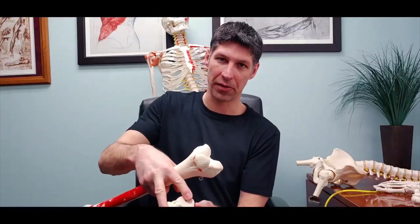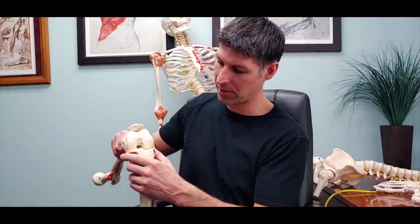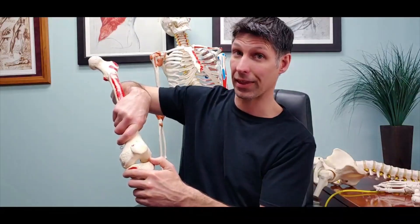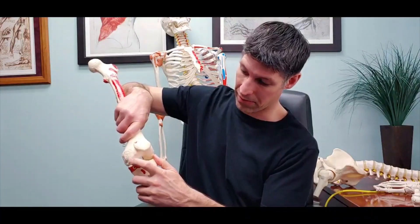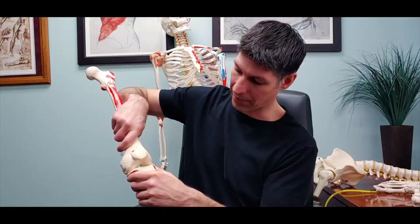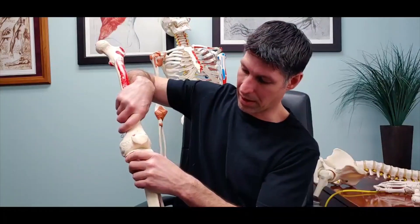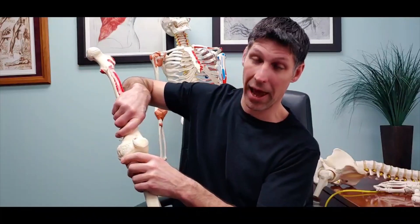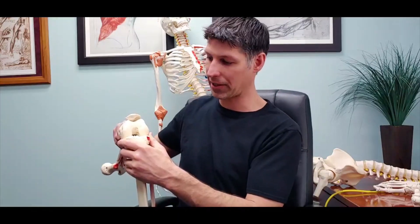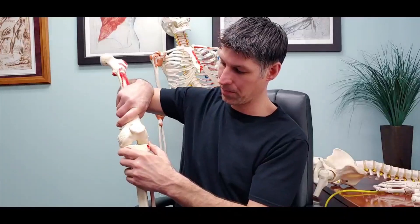The condyles articulate with the condyles of the tibia. Going through extension using a reverse action — meaning the femur is going to move on the tibia — I get to the end of the lateral condyle before I get to the end of the medial condyle. I have to keep extending, and I'm exaggerating a little bit, but I have to get that concurrent external rotation to finish the knee extension.